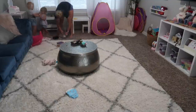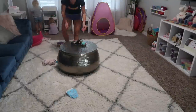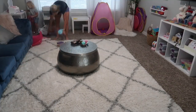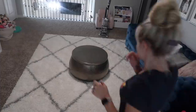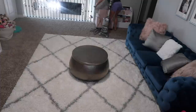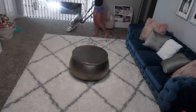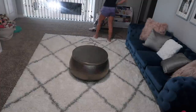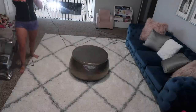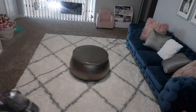I did a major organizing project in this playroom about six months ago, and Savannah's second birthday is coming up in July. I was thinking about possibly cleaning out some of the toys — even though everything is relatively organized, I just feel like I want to get rid of some of the smaller toys. If you guys have any great ideas for birthday presents for two-year-olds, leave me a comment below with your suggestions!